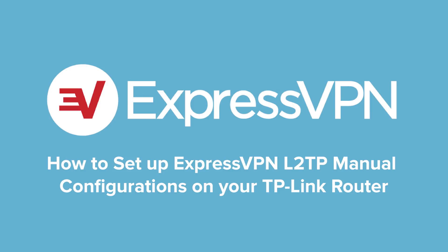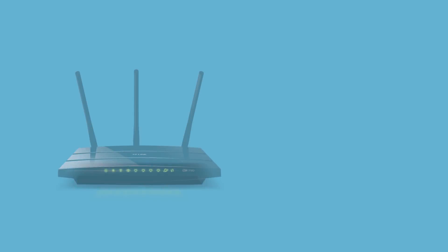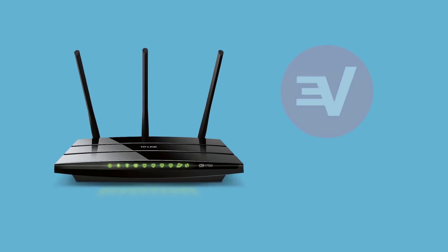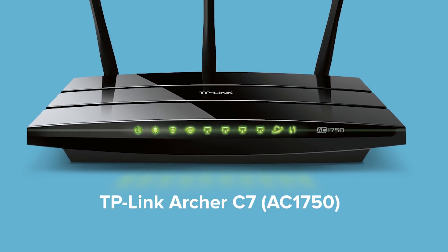Let's walk through the steps for setting up ExpressVPN L2TP manual configurations on your TP-Link router. For this tutorial, you'll need a compatible TP-Link router and an ExpressVPN subscription. The router in this video is a TP-Link Archer C7 router.